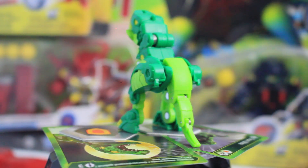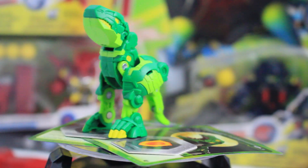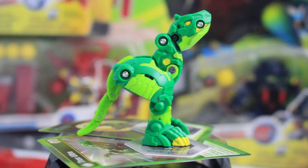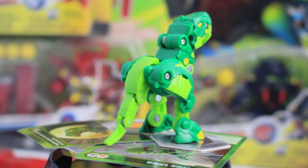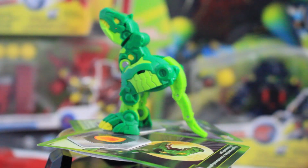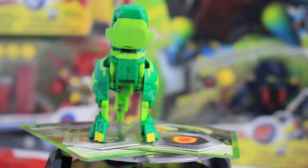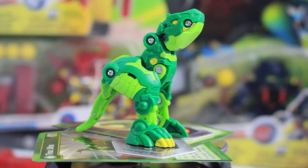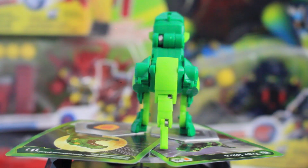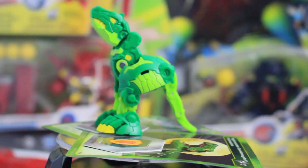If you plan on running a Ventus Bakugan deck, this guy is definitely a must-have. Even if you don't want a Ventus deck, the fact that this is a main character Bakugan makes it worth picking up for collectors too. This is one of the better Bakugan in Wave 2, if not the best one, and you should definitely pick it up. This has been Sionic Blader — if you liked the review, hit the like button and subscribe. Good night, papa bless.